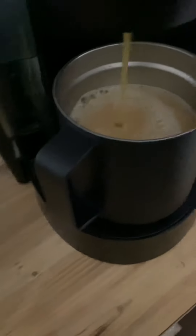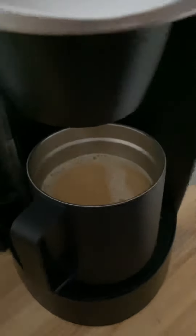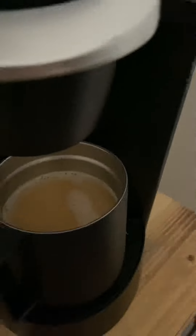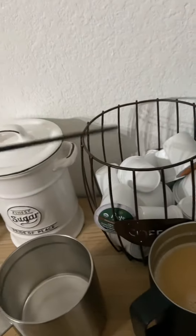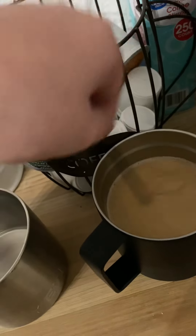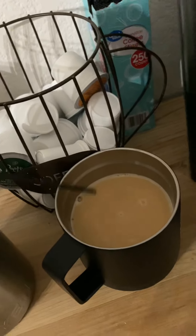Smells amazing. Then you turn off your coffee machine. Take your coffee mug, get the stirrer that I told you about, and you just slightly stir. Then you take the stirrer to the trash.